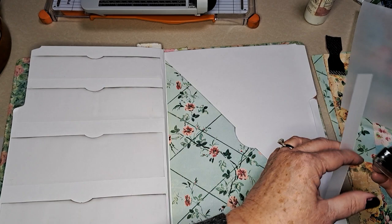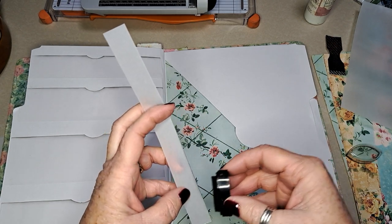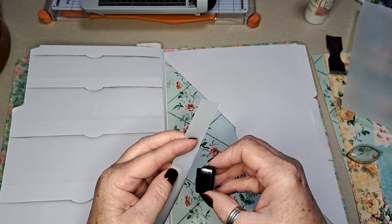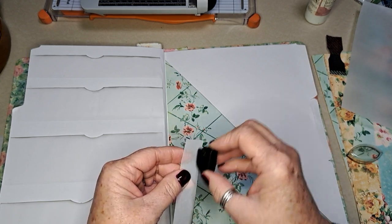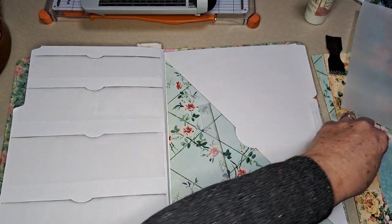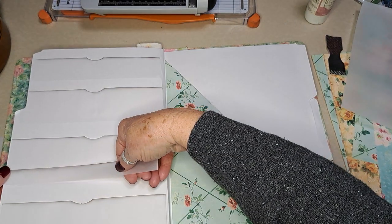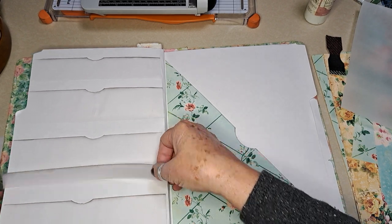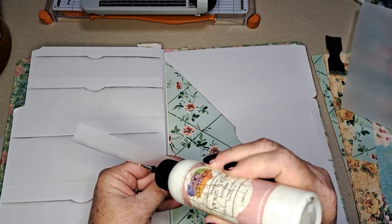Every once in a while you'll get a really little piece, or you'll create a little piece and want to save it. Some of the All Things Roses labels have really little ones — so they would go nicely in something like that. So I'm going to put this one down here and divide it into thirds.